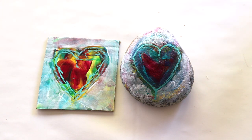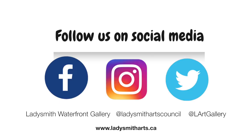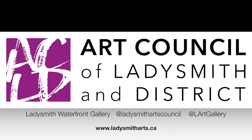Thanks for joining us today, we hope you enjoyed this tutorial. If you'd like to leave a comment below please do so and let us know what you thought. If you have any suggestions for fun art projects, feel free to reach out to us on our Facebook, Instagram, or Twitter, or send us a message through our website at www.ladysmitharts.ca.